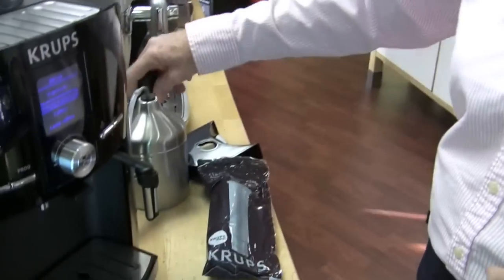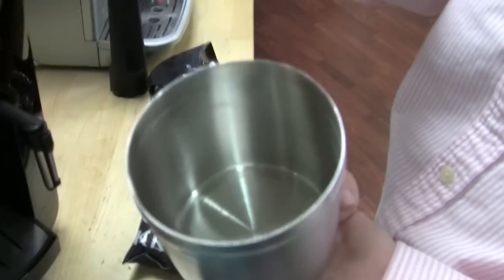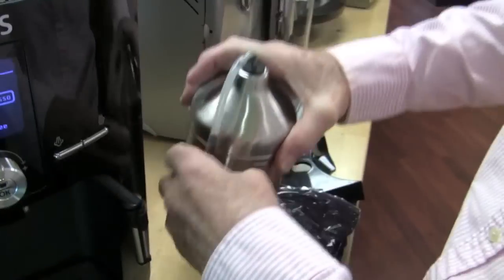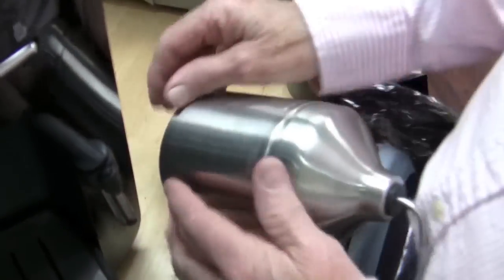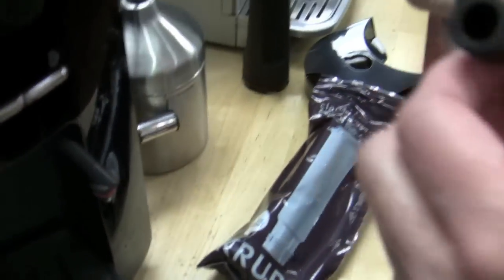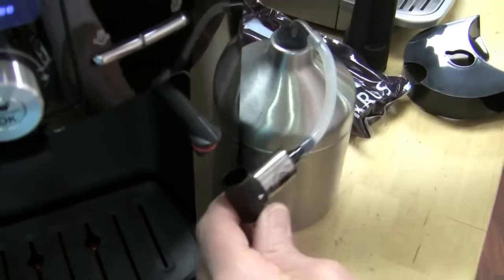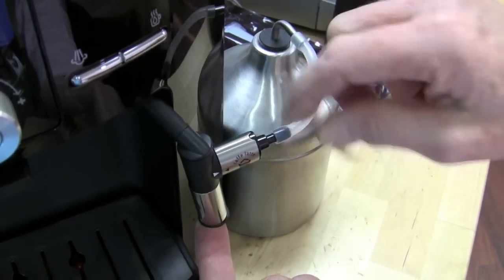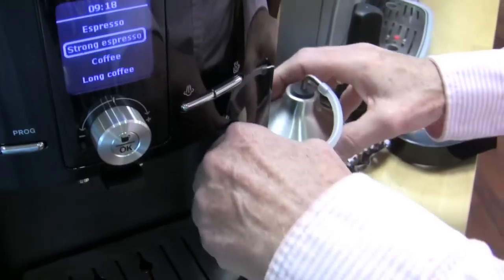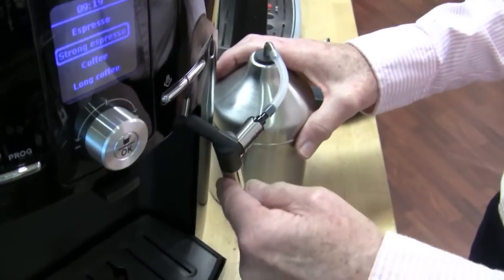It comes with a water filter and water filter applicator. It comes with an auto frother with a milk container — this is not a double wall milk container, it's not a thermos. So don't leave it on your countertop, otherwise you end up with cottage cheese — a latte with a lot of body to it. It also comes with a regular steam arm that sucks the air in and puts it down into the milk — that's kind of a traditional Krups thing. Or you can put the auto frother on there. In one position it gives you more foam for cappuccino, and if you turn it, less foam, more hot milk for a latte.